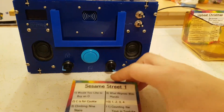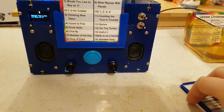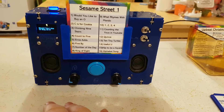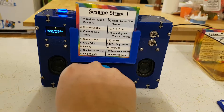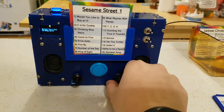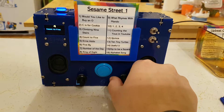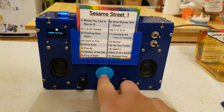To play, I just stick the album in the slot and it starts playing from the first track. I tried to keep the controls as simple as possible: volume, track select, and play/pause.